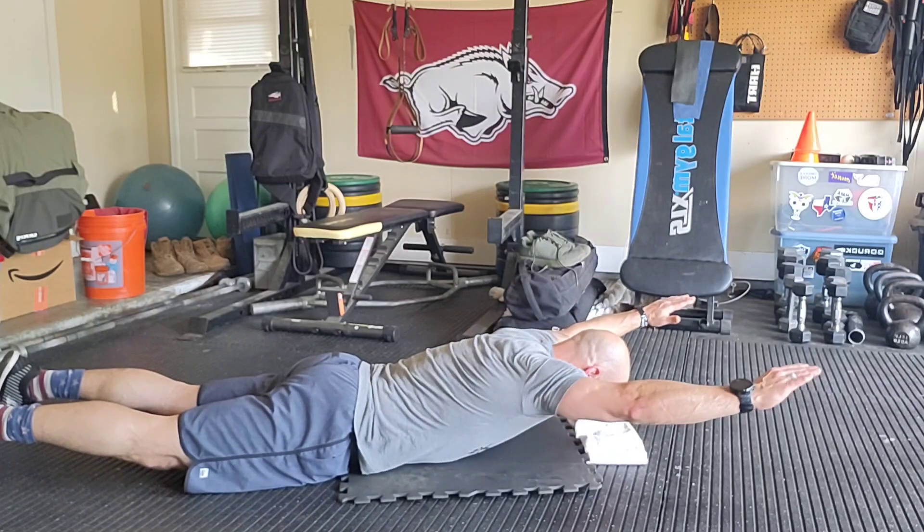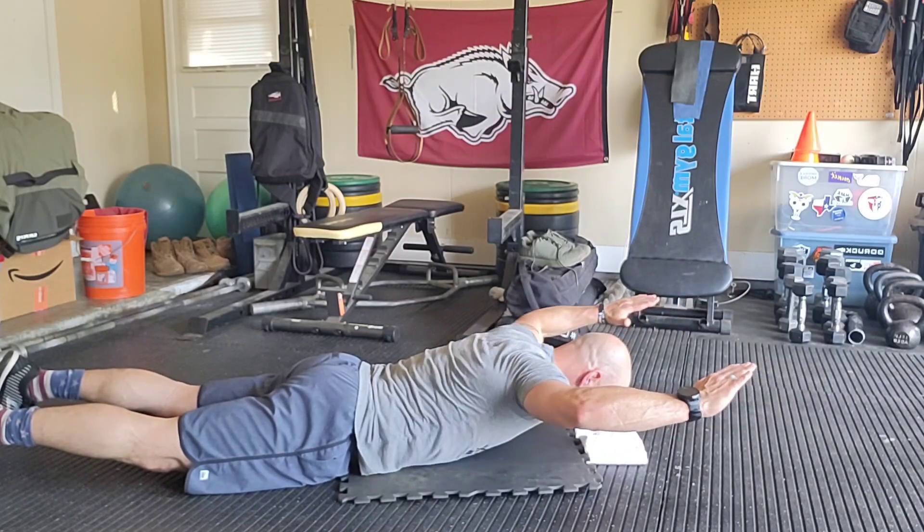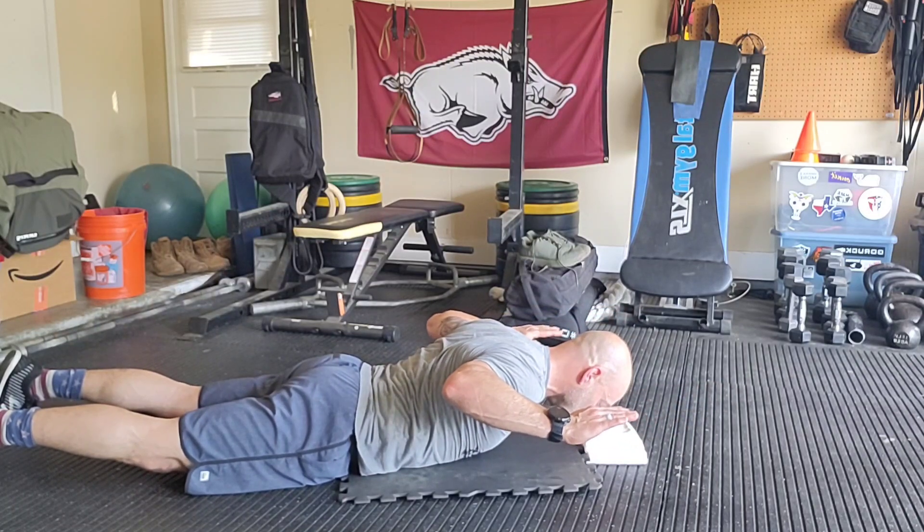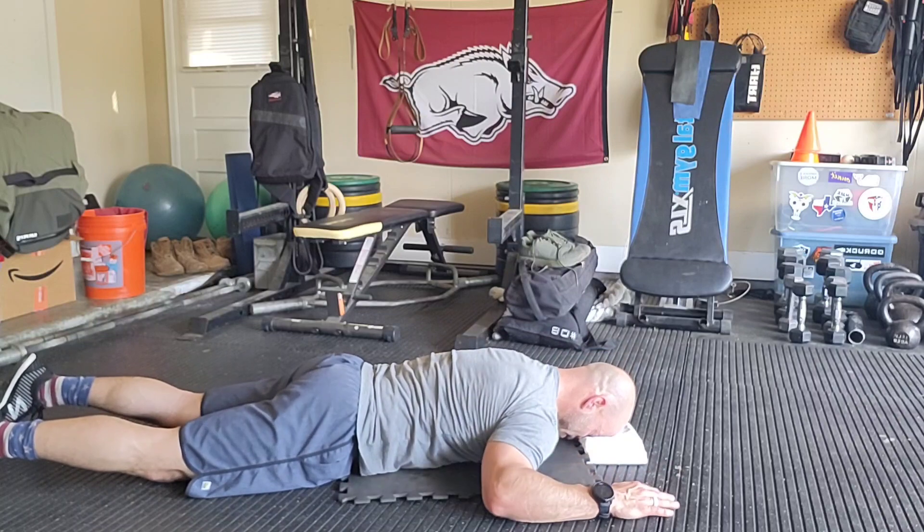Then I'm going to reach or extend out like Superman. And then I'm going to pull my elbows to my butt — I'm going to feel my big lat muscles, the big muscle on your back. And then I'm going to come back to the start.